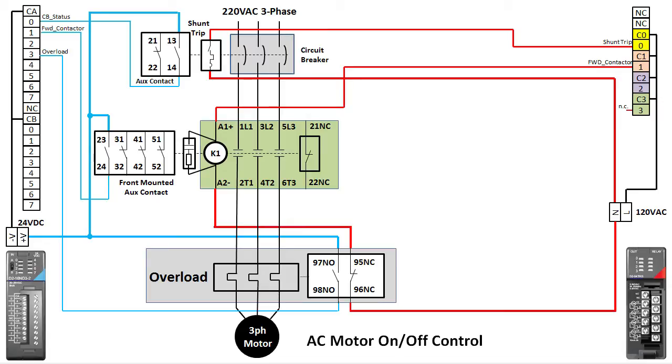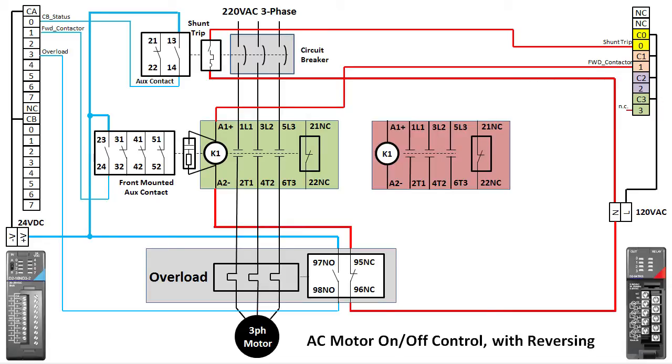To add reversing, we just add a second contactor and do two more things to the wiring. First, if the motor is powered through the forward contactor and rotating in the forward direction, we don't want the reverse contactor to engage — that would short out the wiring and bad things would happen. And likewise, if the motor is going in reverse, we don't want the forward contactor to engage.